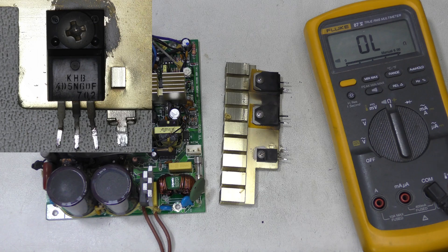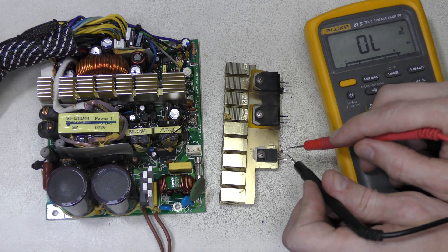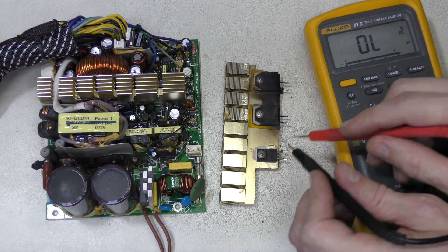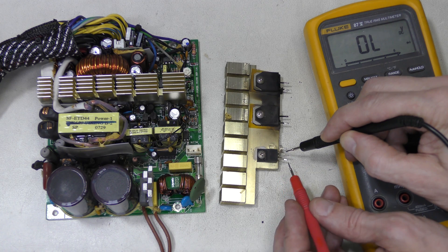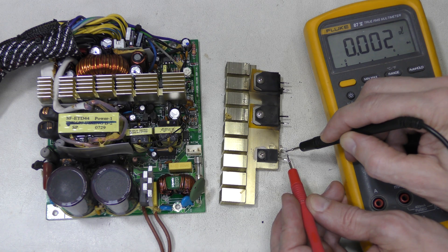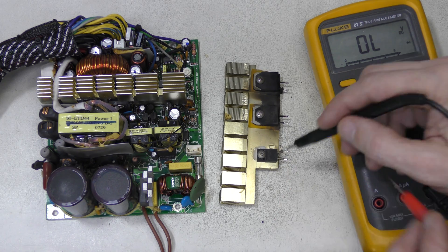Let's check this MOSFET in diode mode. This is an N-channel device — this is the drain, this is the source, and this is the gate. So we should see a diode drop this way, and we do. If I swap the leads, there should be nothing. Now if I touch the gate with positive, I charge it and it turns on. And if I touch the gate with negative, I discharge it and the device turns off. So it is fine.